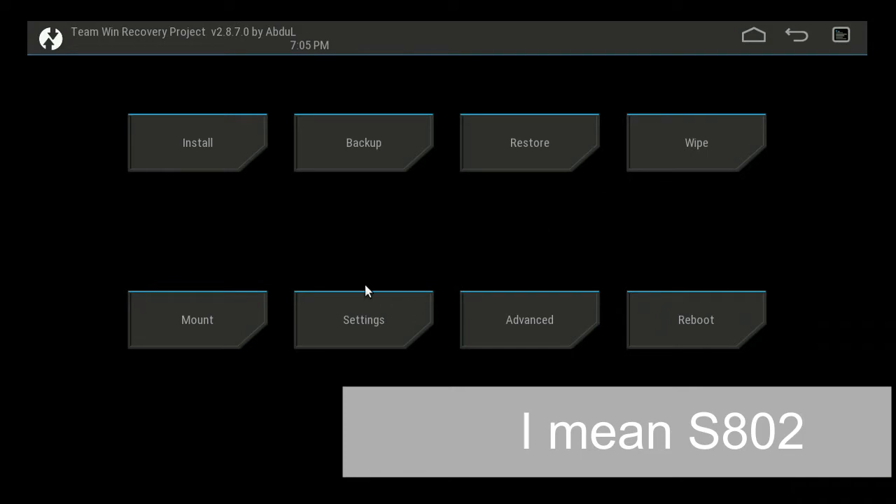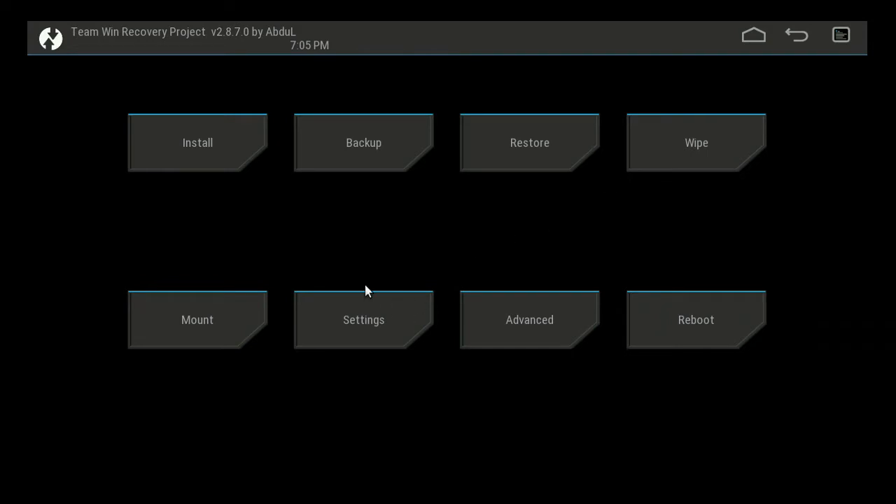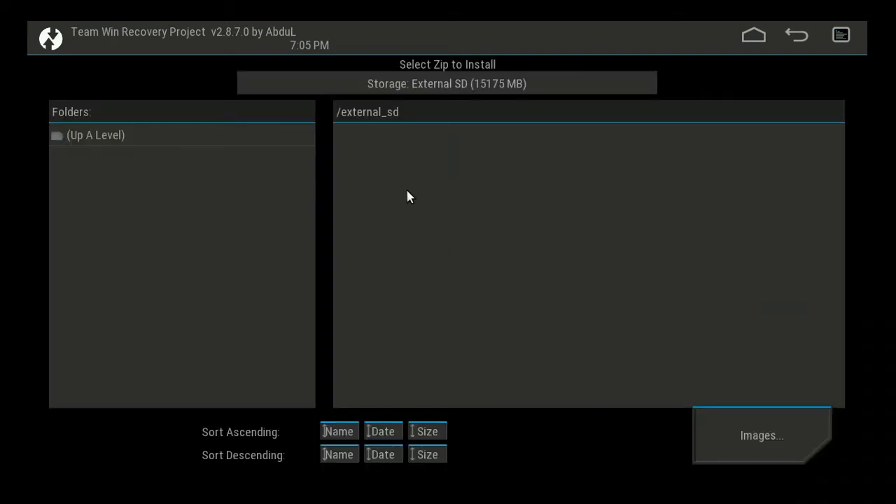There are a number of things you can use TWRP for. It's a very useful tool for installing firmware. You would normally get a zip file to install new or replacement firmware — just go into the install section. Make sure you've selected where you've stored that file, which you'd put onto the SD card that TWRP is running from. Select 'external SD' and your zip file should appear there. I haven't got any zip files ready so I can't show you the actual process — I don't want to damage the firmware on this box — but placing your zip file onto the SD card and booting TWRP should display your zip file ready to go.